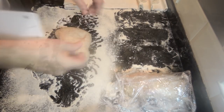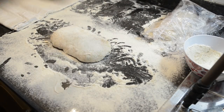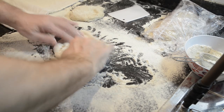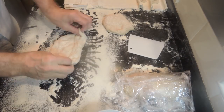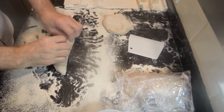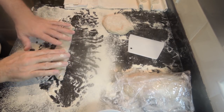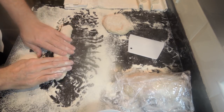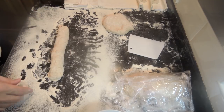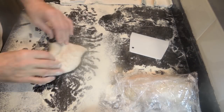Rather than make another two long baguettes from the last two pieces of dough, I'll make four mini ones. They're made exactly the same as the long ones, just a bit of a variation in length. These are great for making salad sandwiches with. I'll just let you watch as I finish off the rest of the mini baguettes and I'll speak again once they're all done and on the couche.